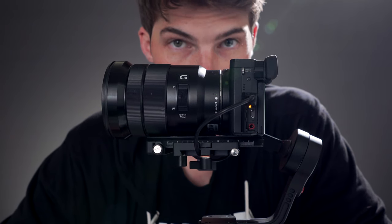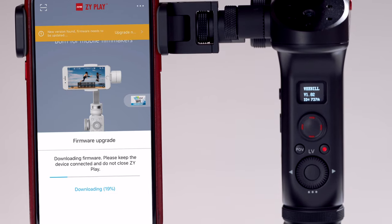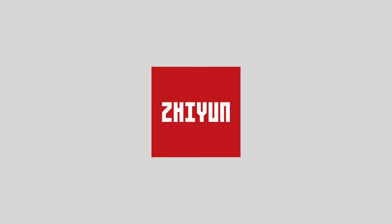Hey, I'm Brett. There are two things you can do to get the best performance out of the Weeble Lab: upgrading your firmware and calibrating your gimbal. In this video, we're gonna do both. Special thanks to Zhiyun for sponsoring this video.